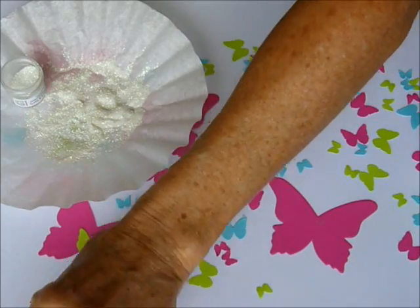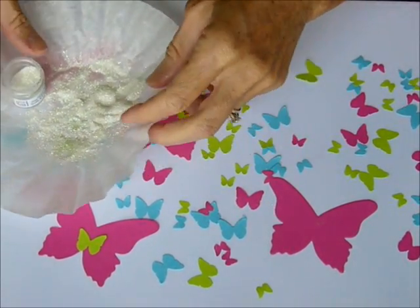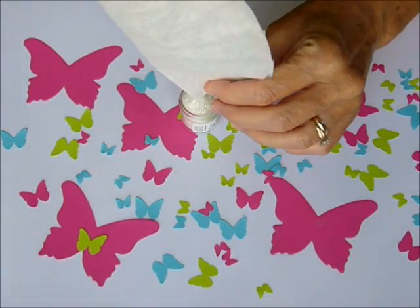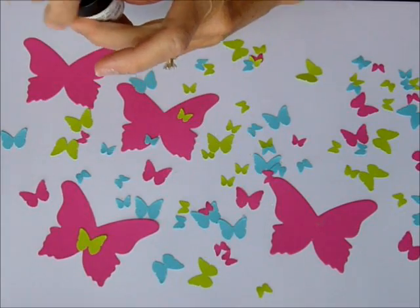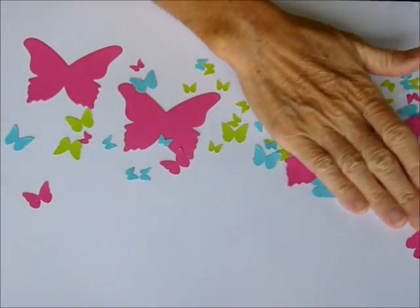Go ahead and do that with all your butterflies. Since I've already got some done for my card today I am not going to make any more right now. So say goodbye to the butterflies — they're going to fly away.